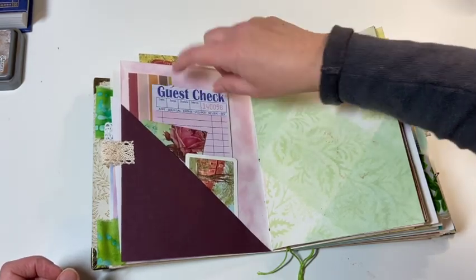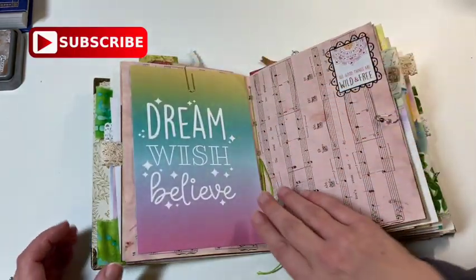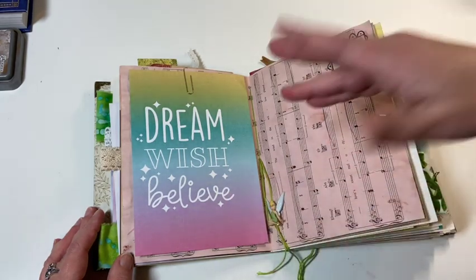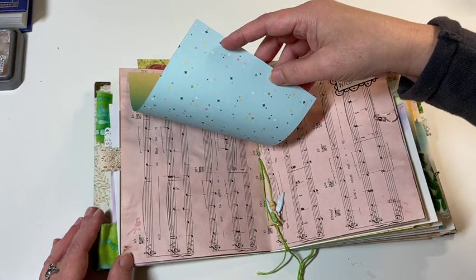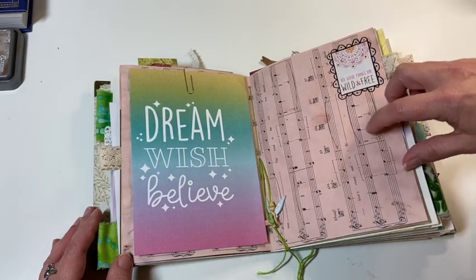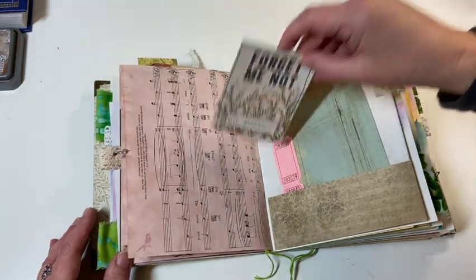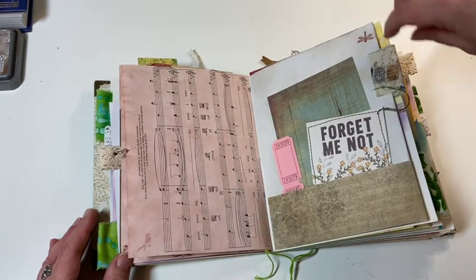Some more scraps of paper and another guest check. This page — 'Dream, Wish, Believe' is one of the songs in Peter Pan. And this kind of has stars on the back, so I just thought that was beautiful and it went so well with this avocado-dyed paper. I have these bulb pens with some beads in them. And then here's some more scrap papers, tickets, and a cut-apart — I sewed around that just to add a little something.